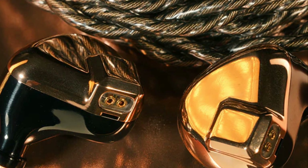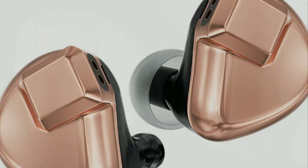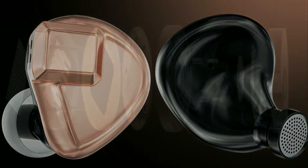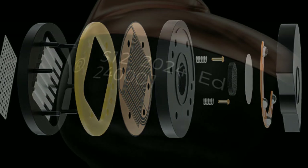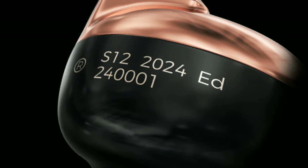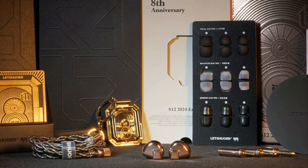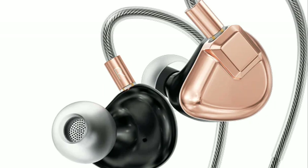$200 is the price tag and it's available now. It's not really a limited time offer, but a limited quantity — once the 2024 pieces are gone, it's gone. It's a limited edition release.